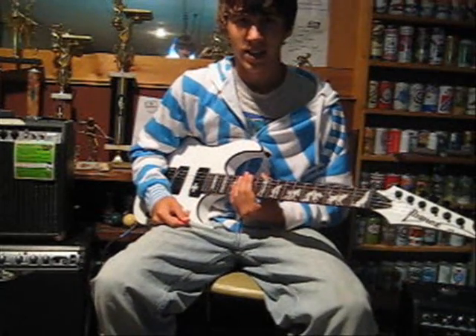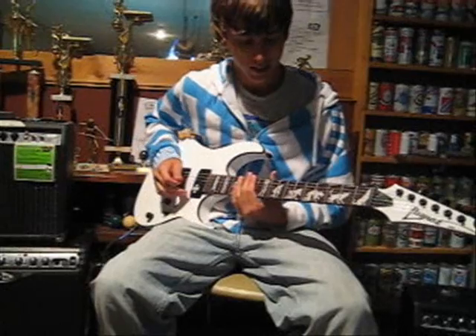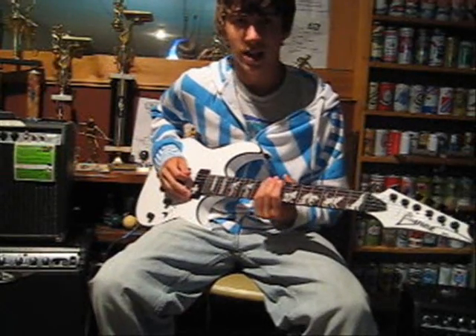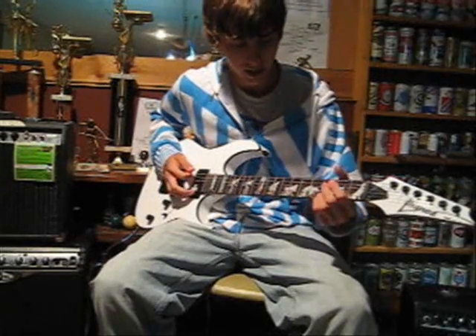Hi there, my name is Matt and this is the first lesson of the Super Shred 101. In this lesson, I'll show you how to do the A Major Pentatonic Scale. It's very nice for soloing.